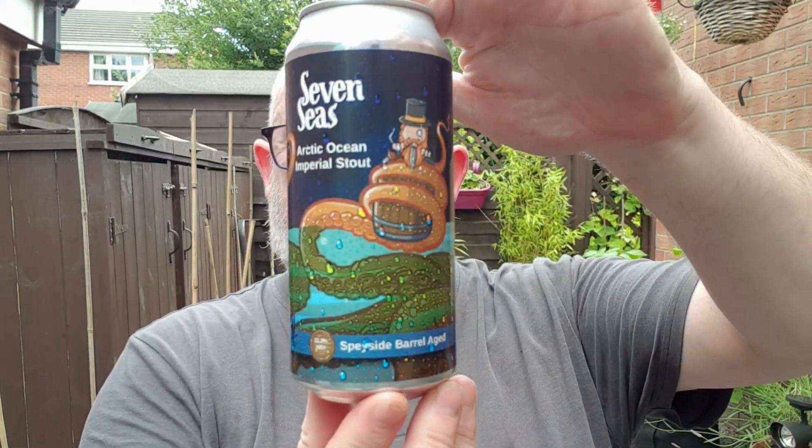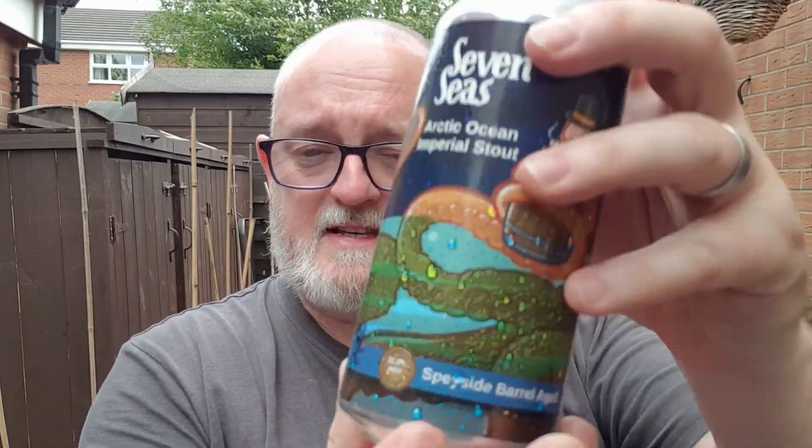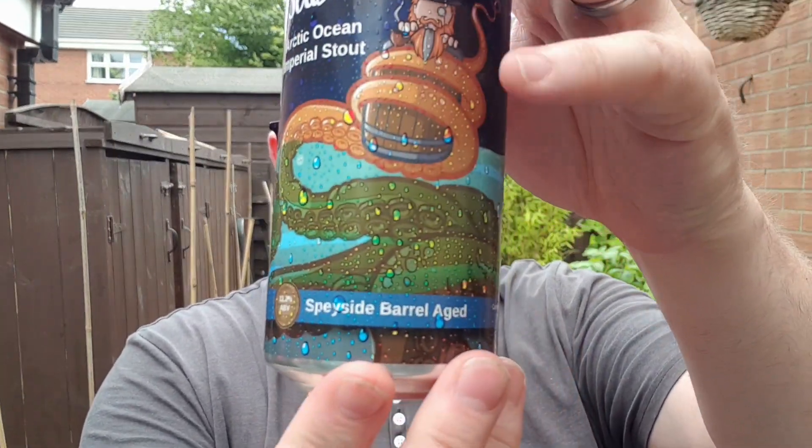It's a series of seven. I've only got four. These were given to me by Ben the Beer Lad — he's got five, four of the same I've got and one other. Each one of them is a limited edition; there's only 312 of each can. This is the Arctic Ocean Imperial Stout. It's number 41 out of 312. It says it's 11.2% and it's a spiced, barrel-aged imperial stout.